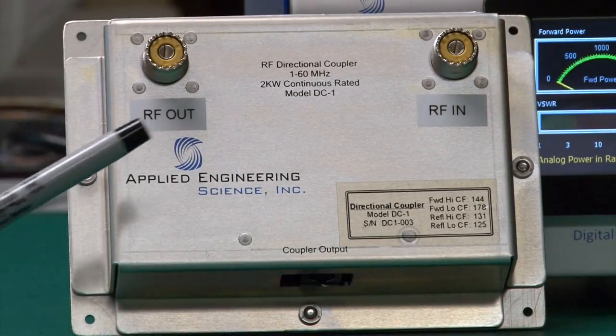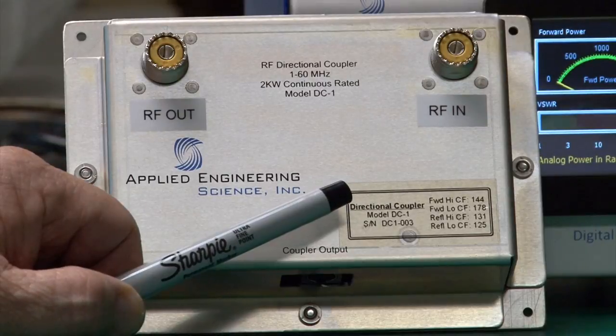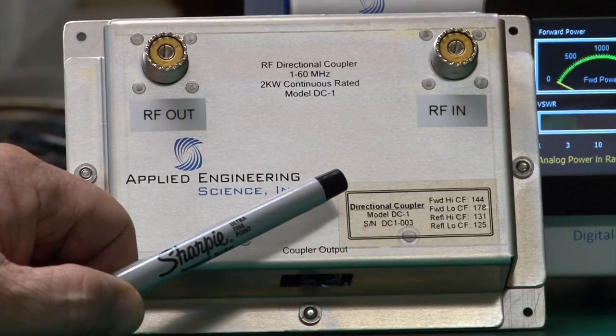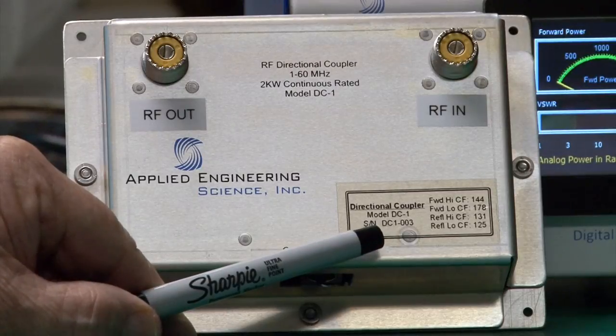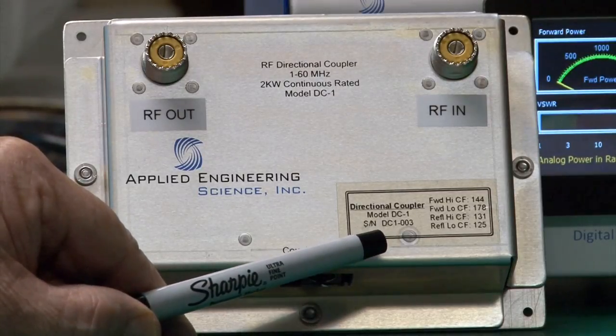The coupler also has a cal table on it, so that if you move it from one port to another, it shows the values that must be entered into the new port in order for the coupler to be accurate.